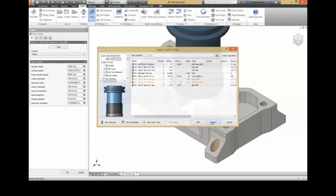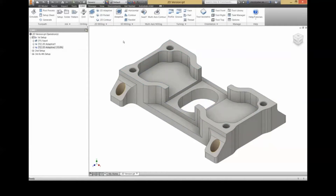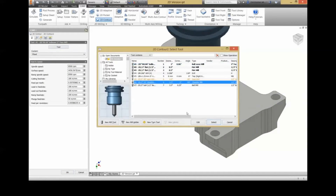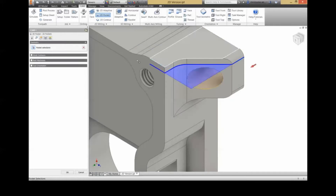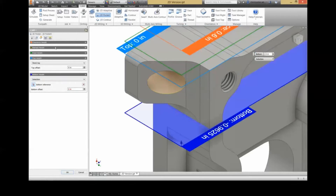This part requires four setups to complete when using 2D toolpaths — one for the top, another for the bottom, and two more on the sides to cut the four flanges on each corner. The setup for the side operations left the parts susceptible to vibrations, and so there is a high run time due to the small step downs needed to maintain an acceptable surface finish.